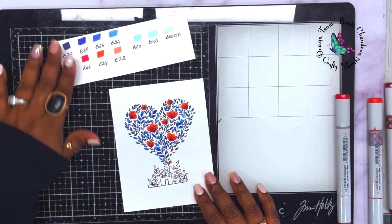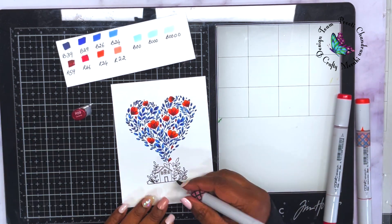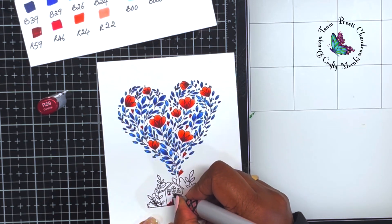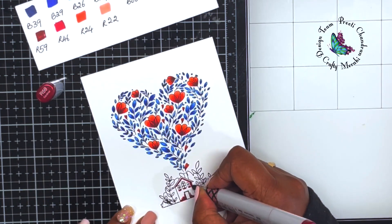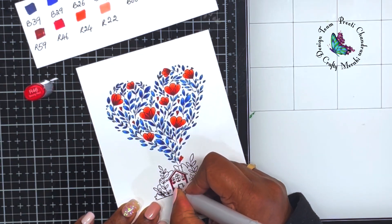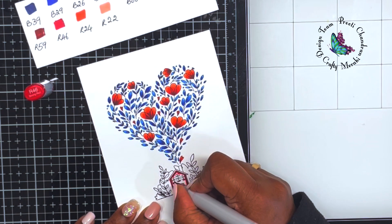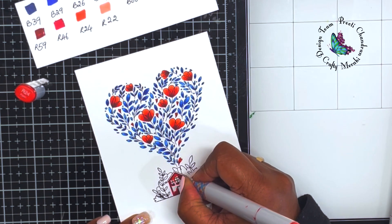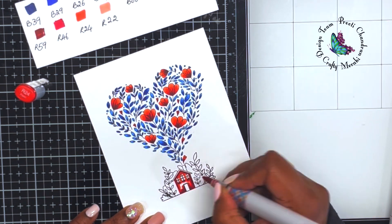For the reds I've chosen R59, R46, R24, and R22. I colored the flowers and hearts in that heart shape, and I'm also using that red for the tiny house at the bottom. The house is the central image of this stamp set, and I want to highlight it — because when I add that pop of color, your eye is drawn toward that beautiful red.